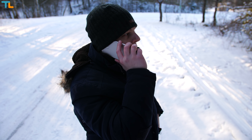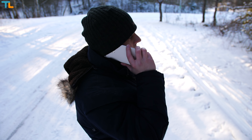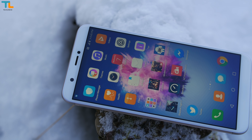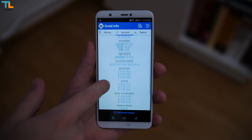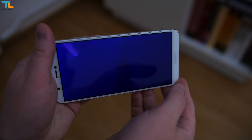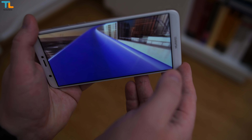In terms of connectivity, I found the call quality and signal reception to be good. I also like that the GPS works fine and I didn't have any issues with Wi-Fi. Finally, there are quite a few sensors including a gyroscope, meaning that you can use this phone with VR headsets or watch 360 videos.